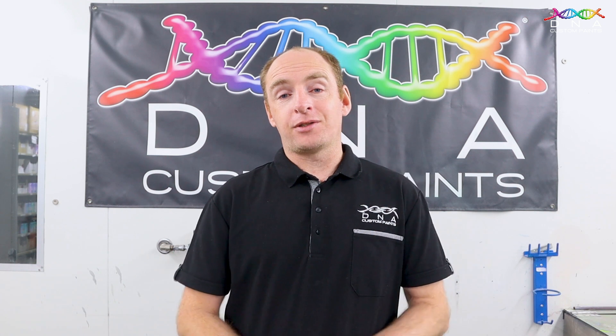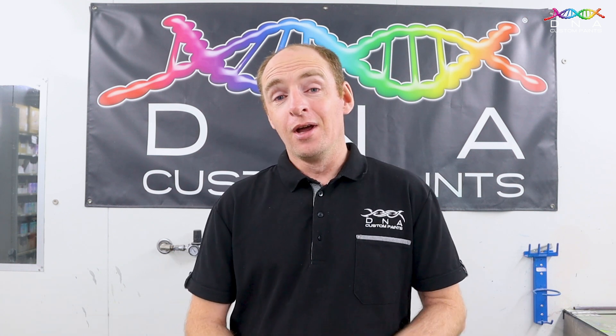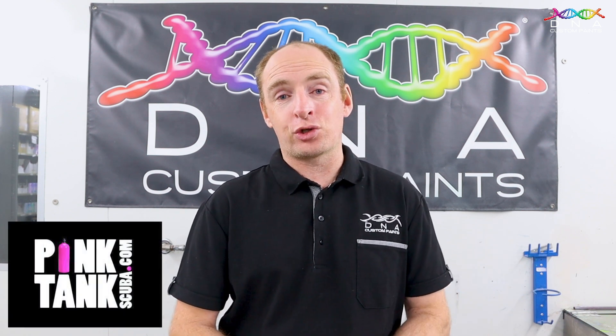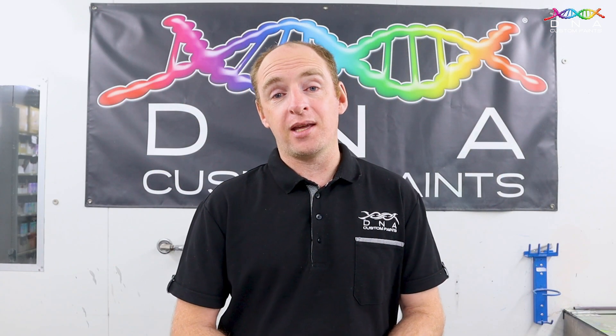How are you going guys, Mark here for Dino Paints. On this video I've got two scuba diving tanks which I'll be painting. These tanks were actually given to us from PT at Pink Tank Scuba. She's come in the showroom and picked out two colours she wants these tanks painted in, and she even gave them the personal name of Pink Mermaid.